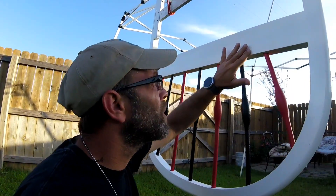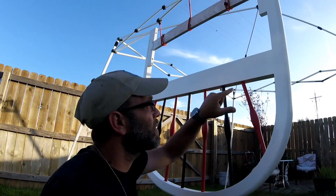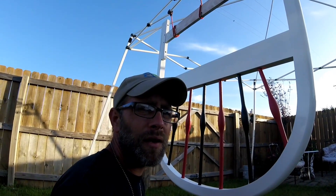So that is where the problem comes in. I'm going to go ahead and sand this down a little bit, clean it back up again, and get it ready for paint.